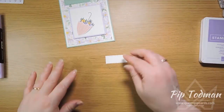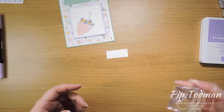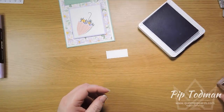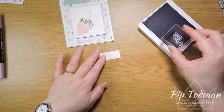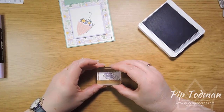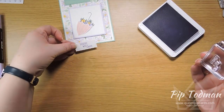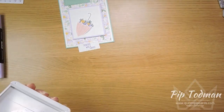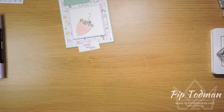Then we're going to put a sentiment on there. The sentiment we're going to use is 'Showered with Love.' Since we don't have the Purple Posy ink pad, I've decided we're going to use Highland Heather. I could use Mint Macaron but then I wanted to put it on Mint Macaron card, and I thought that would be a bit too much Mint Macaron. I can't see if I'm straight so I'm just sort of guessing — not bad, it just fits, and I think it's okay.